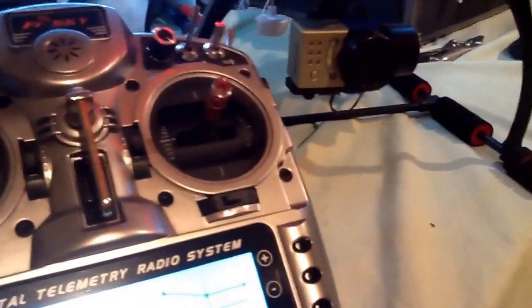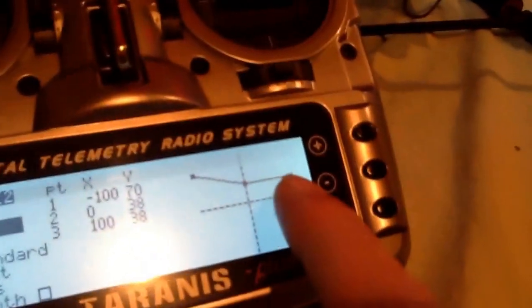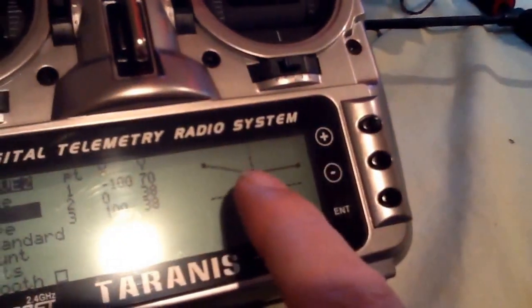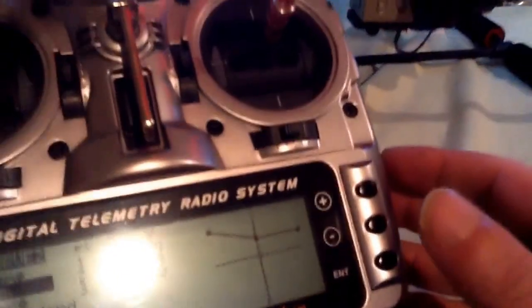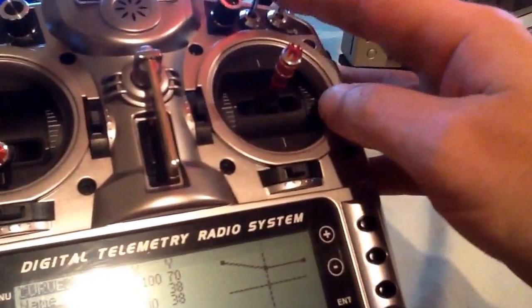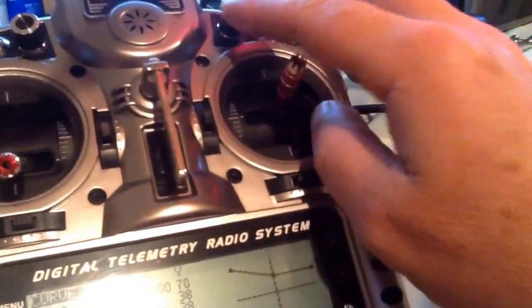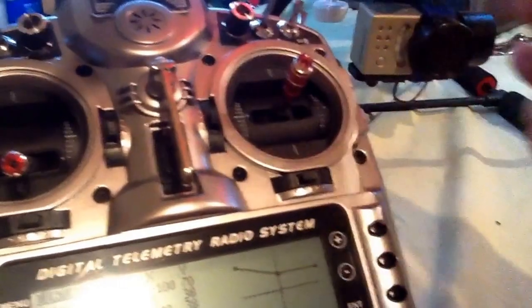The deal here is you want to use a three-point curve. This is going to be my up, this is going to be my center, and this is going to be my down. The first thing you want to do is slide your slider all the way up. You can do this on a switch, a pot knob, or all three — all three of these can control that gimbal if you want.